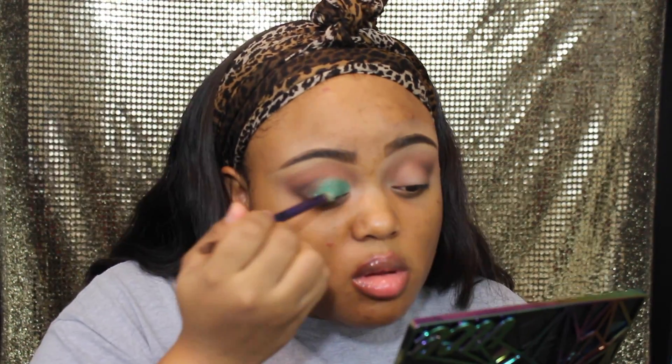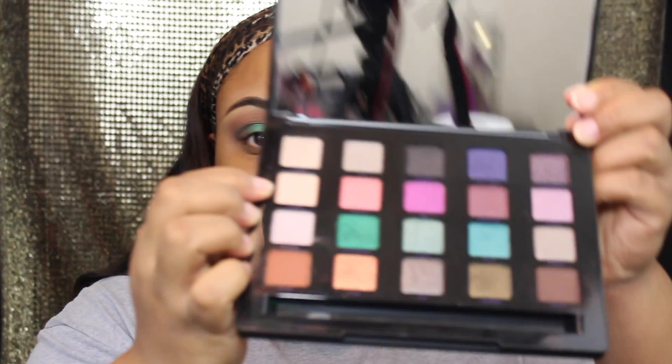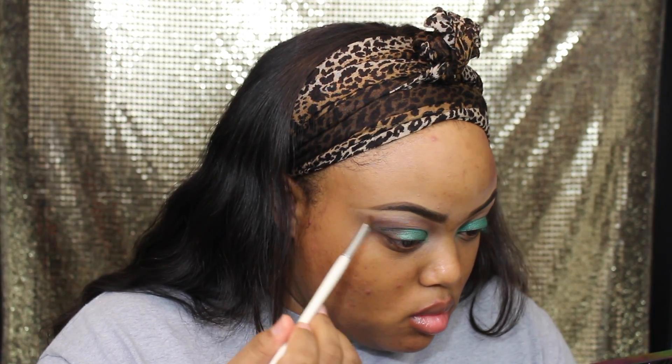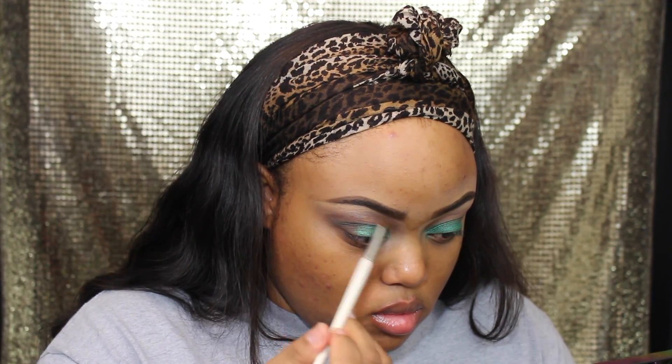After adding the green color to the lid, we're going to go back in with that chocolate color and blend out that V area into the green color. I'm also going to take our fluffy blending brush and use our transition color to blend that out. Next we're going in with this color here to use as a brow bone highlight.